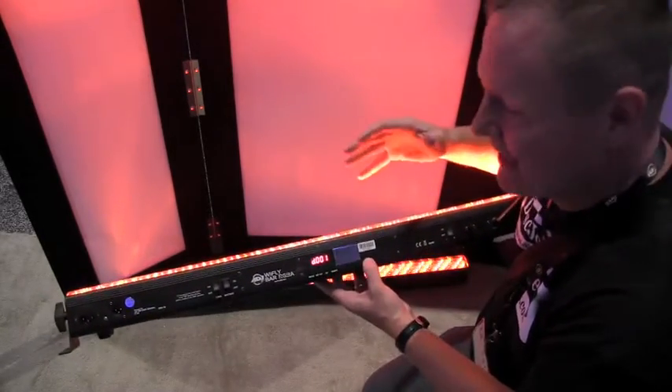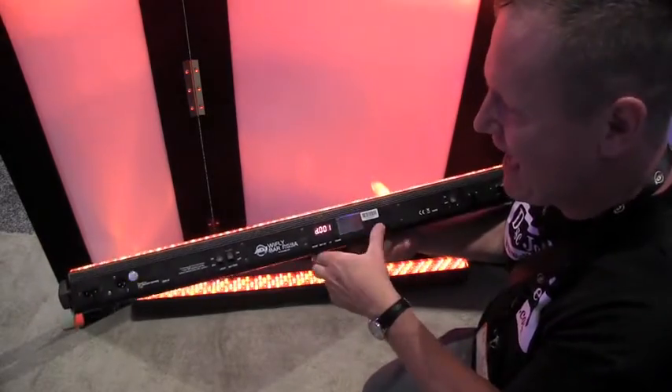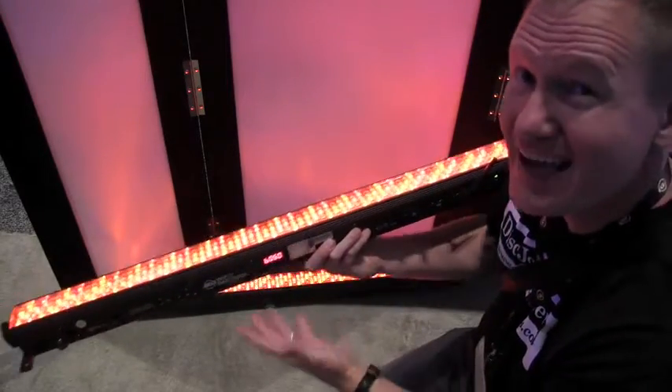We're looking at the Wi-Fi type lights. They've got quite a few of them here, but I wanted to show you this — this is the Wi-Fi Bar RGBA, meaning amber. So you've got four LEDs in here, four different color LEDs. It's a cool fixture and it's wireless.